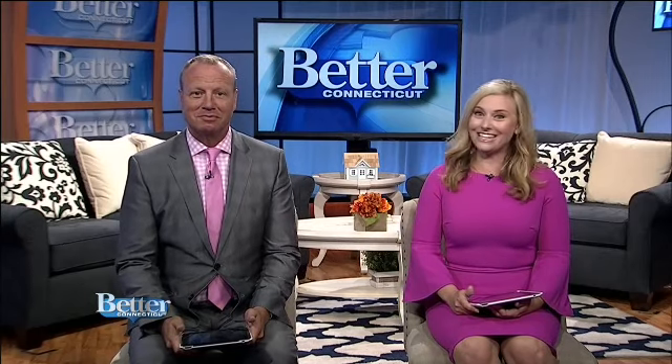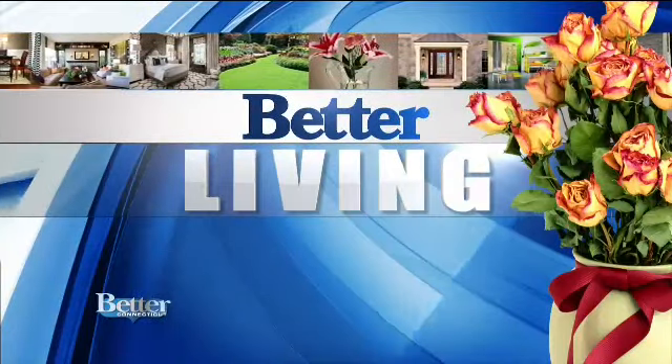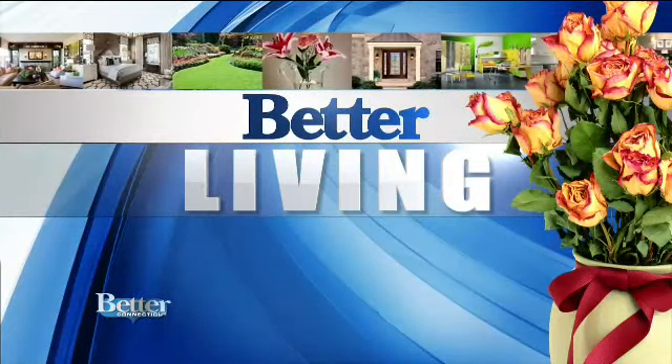Tomorrow night just before 10, at 9:54, we close the door on summer and open the door to fall. So what will you put on your front door to celebrate the new season? In Better Living, Nora Murphy of Nora Murphy Country House is showing us an inexpensive way to celebrate autumn at the entrance of your home. Take a look.